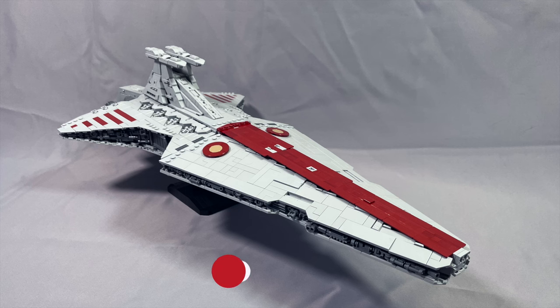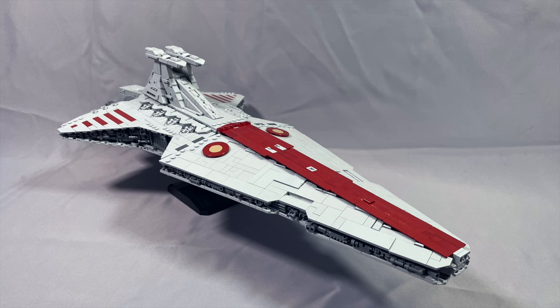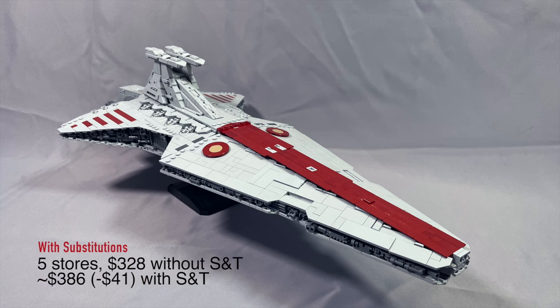Without any substitutions, I was getting 5 stores and $366 without shipping and tax, or about $427 with shipping and tax, using $7 per store for shipping. With my substitutions, I got 5 stores and $328 without shipping and tax, or about $386 with shipping and tax.